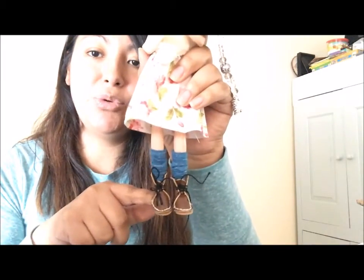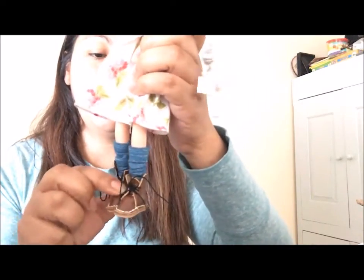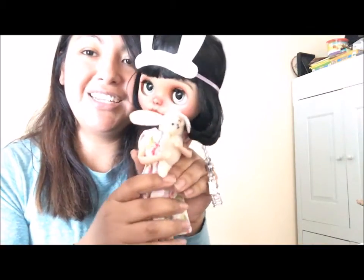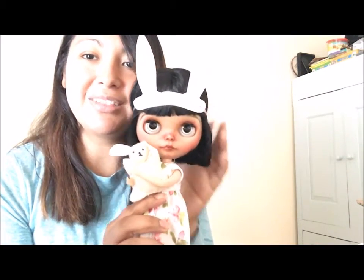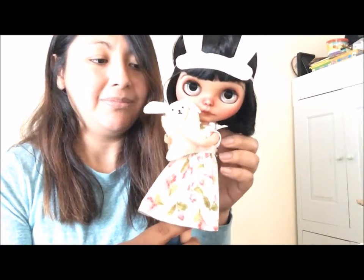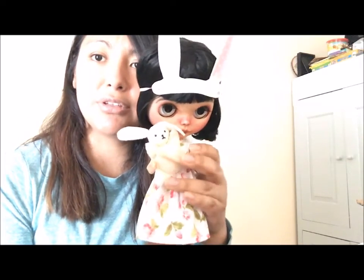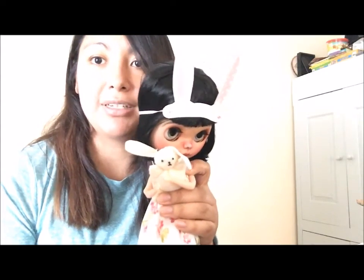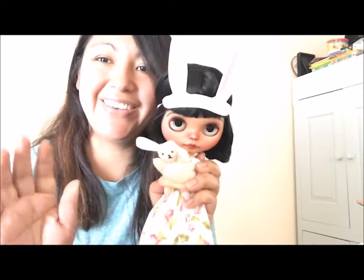I also made her these little tiny boots out of faux leather — I made that pattern on my own. I've made a few other shoes too that I'll show you guys sometime. She's finally finished and I'm so happy with how she turned out. I love the Lika body, and I plan on getting more Lika bodies for some of my other girls that I plan on customizing. That's it, thank you guys!